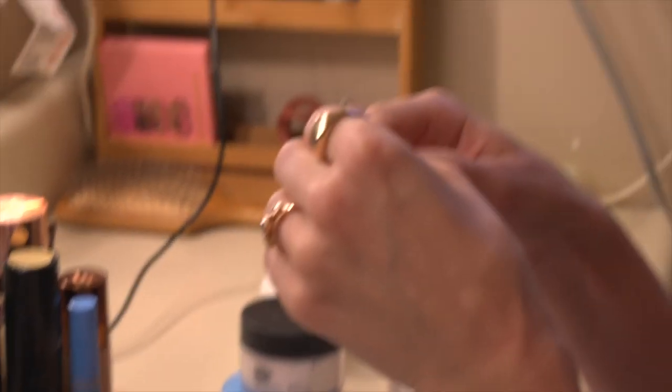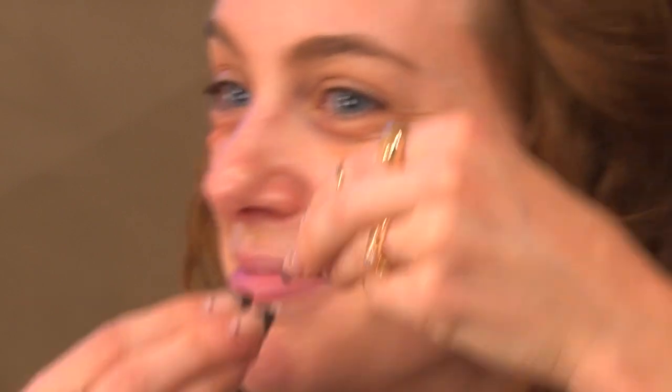The first thing I always do is I tape out the shape that I want for my eyeshadow, just because you want that really clean line. We want to give it that really crisp look. This is literally just scotch tape — it's not fancy.